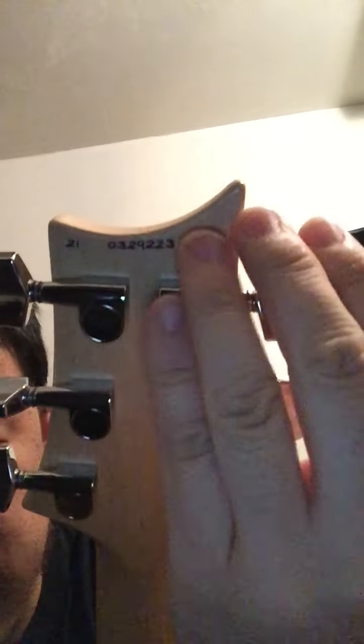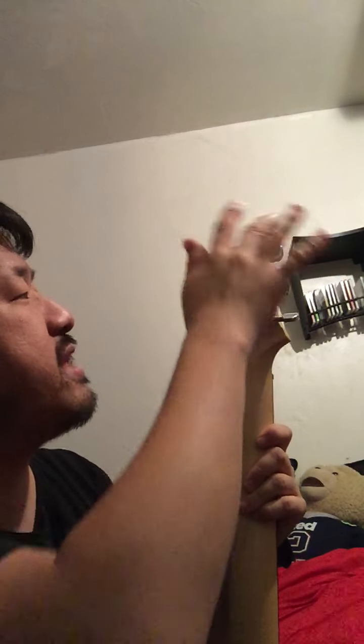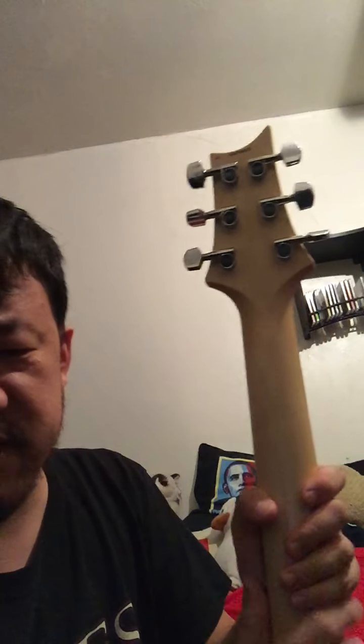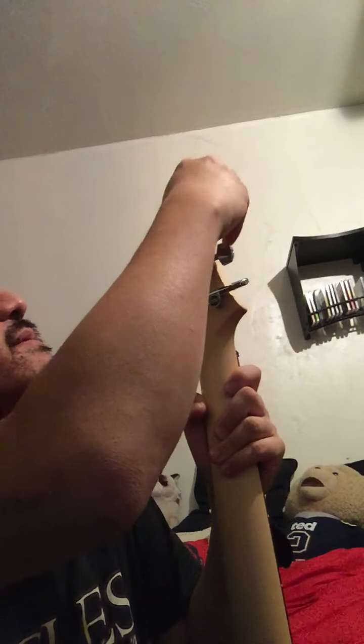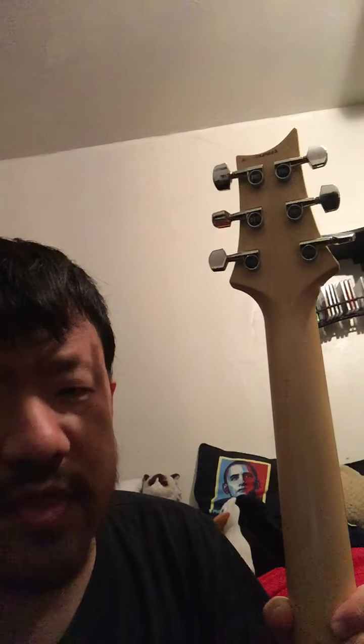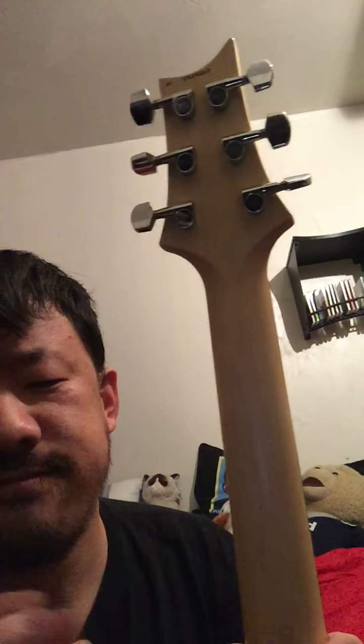One thing I really like that PRS does on their core line — it's a little reversed because of the imagery — but they handwrite, either with a Sharpie or something like that, the serial number in pen. Like mine is a 2021 model. They put the year, then do the rest of the date. And what they do is use a satin or nitro finish on the neck that protects it, so I can't erase it. It stays right in there. I think it's a very nice personal touch — it lets you know that somebody, not just a machine, actually touched your guitar. Somebody actually took the time to write in the serial number. Pretty nice.